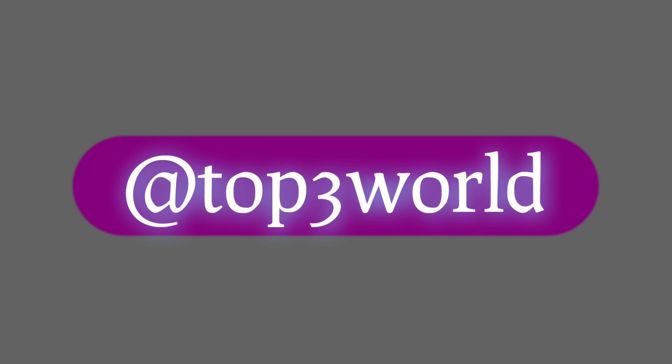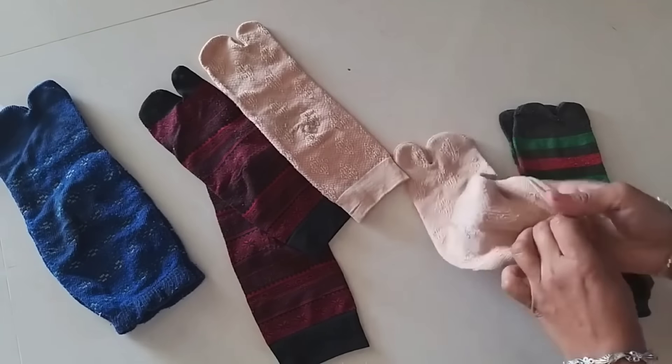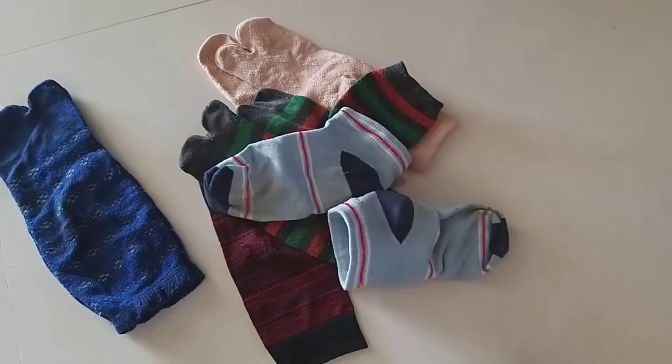Hello friends, welcome to Top 3 World. Today I am going to share with you ideas for old socks. You might think about how to use old socks to wear, but old socks can also be very good. We will make things that are useful in your daily house. These old socks can be used in a lot of ways. It is a very good idea, easy and useful. I am sure you will like this video. Please like it, share it, and if you are new to this channel, don't forget to subscribe.